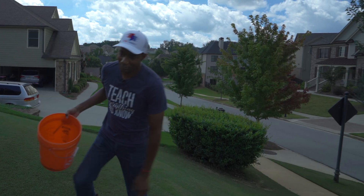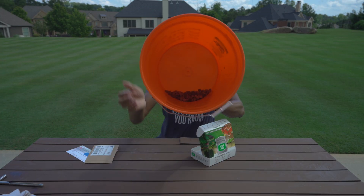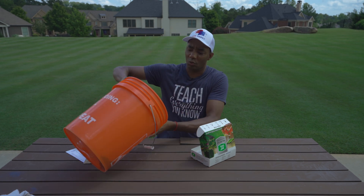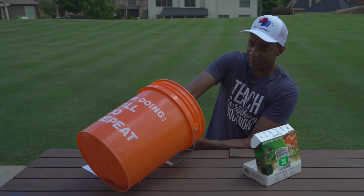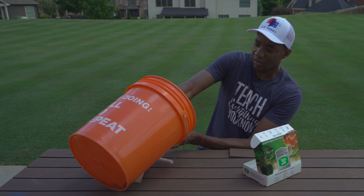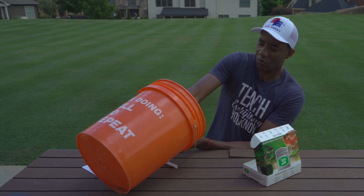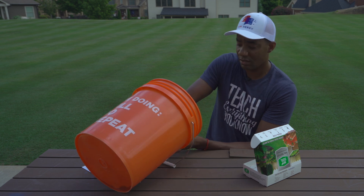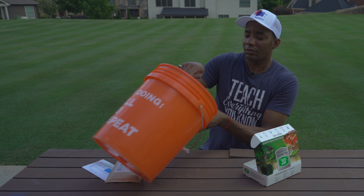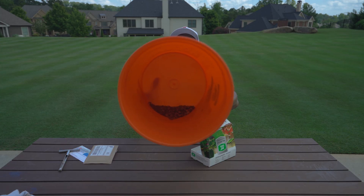All right guys, we got our sample. You can see the bucket's full of dirt. We're going to repurpose our sample collection tool just to mash some of this up, make sure they're all blended and create a good mix — so what I send in is representative of the entire lawn.